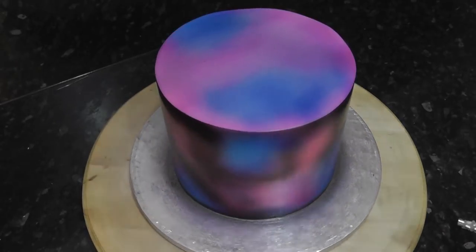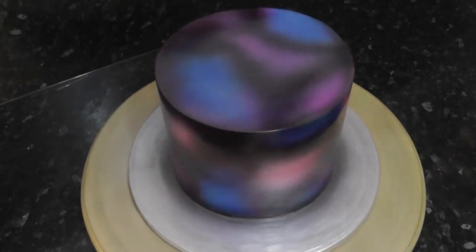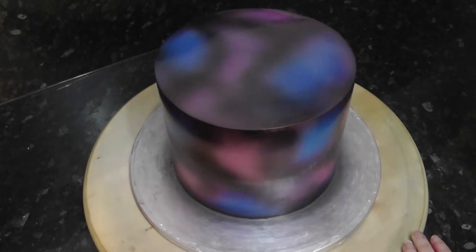Now on screen it doesn't look very space-like — it looks like a patchy colourful cake. But I can assure you, to the eye it looks much different. I kept peeking at the screen whilst filming it and wondered why it looks so different. The colours gel more in real life.